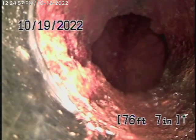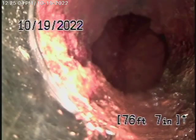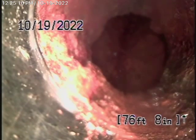We've got our camera in the line, but we cannot get it any further than this point because it turns into cast-iron pipe underneath the house. The pipe is so corroded that we cannot get our camera through, and it's a very sharp turn.